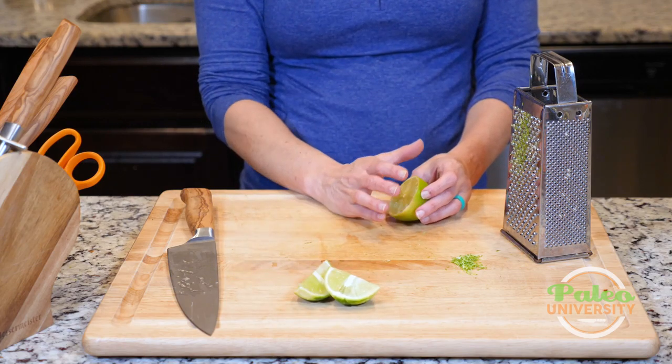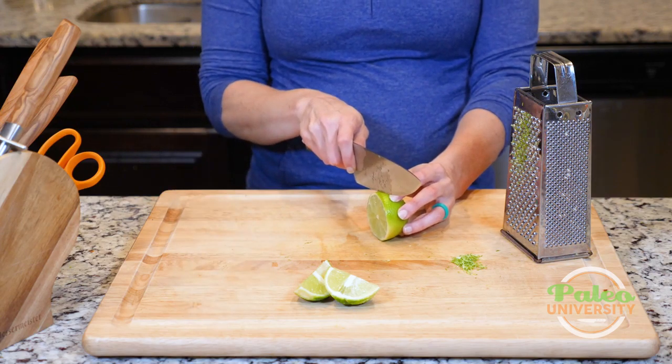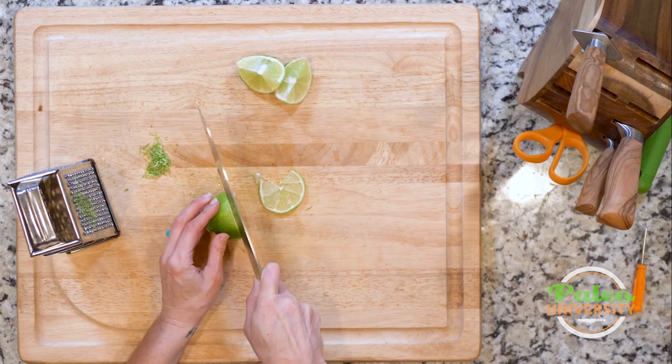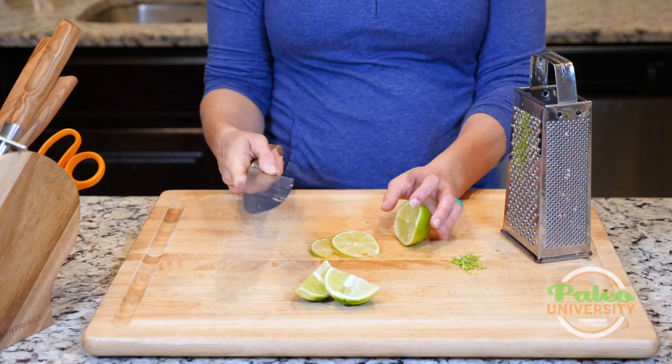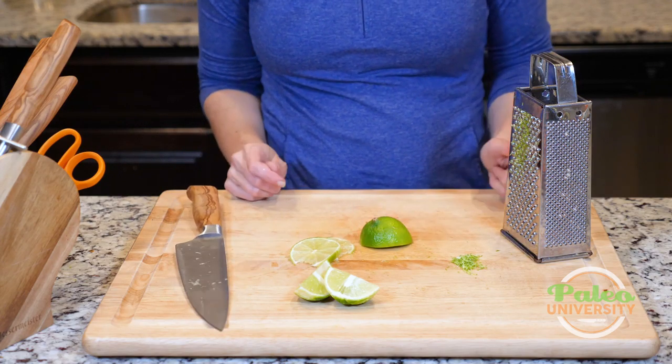Usually when we use limes, we're probably going to be juicing them, but just in case you want to use it in a different way, you can also cut it in slices like this. That would be nice. Not terribly difficult — but that's the basics of the lime.